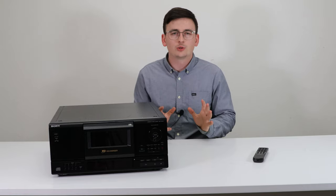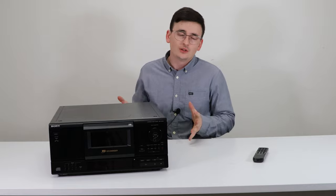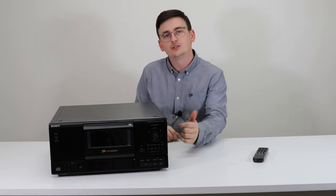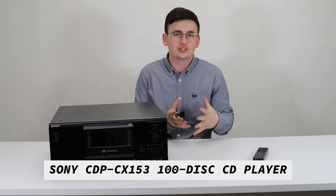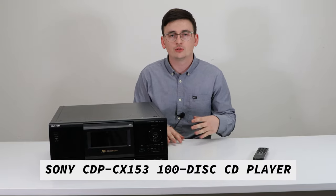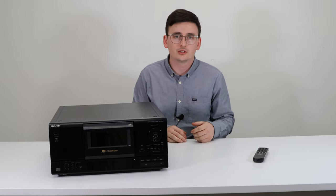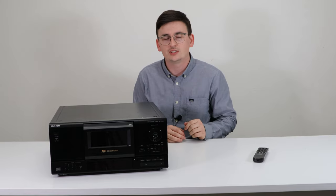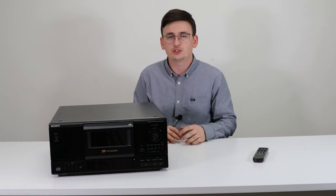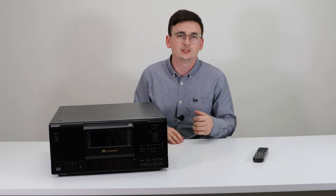Ever wanted to load up a bunch of CDs and just be able to play them all back at once? This device lets you put up to 100 CDs in, push shuffle and listen to them randomly, use continuous play to play them in a row, program play to pick specific tracks, or group play — which is basically the same as creating playlists on any streaming software.